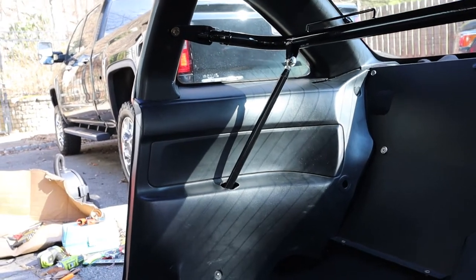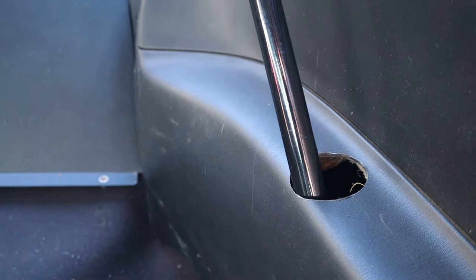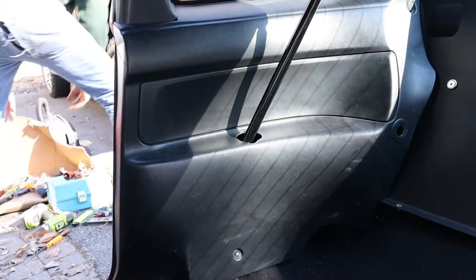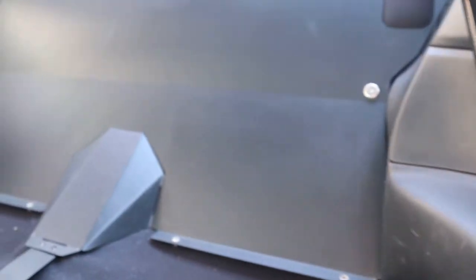We got the harness bar all set in place. As you guys can see, we made our little holes in the side panels to keep that clean look. It came out pretty clean honestly for just going for it the first time - looks good.